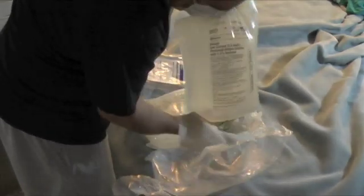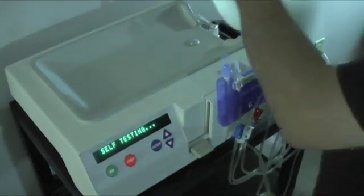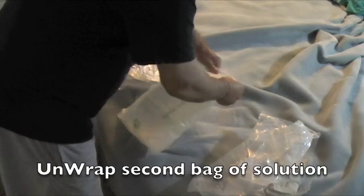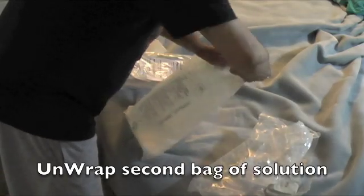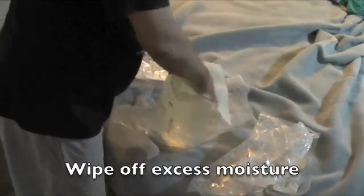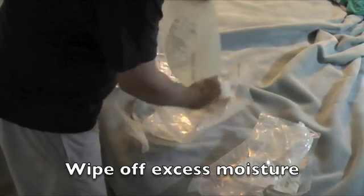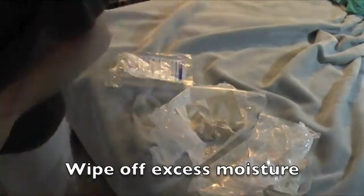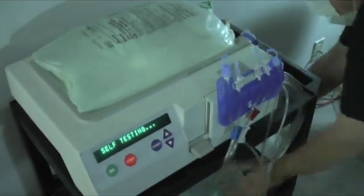I hit go to get the machine ready to test the cassette before connecting the bags of dialysis fluid. Here I'm wiping off the excess fluid on the bags since they're usually kind of moist. I place the first bag on top of the machine in the warming spot, make sure it's not leaking, and press down on it. Then I unwrap and wipe down the second bag, and place it next to — in my case, under — the machine.